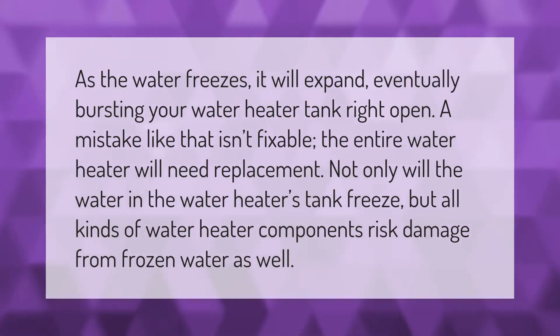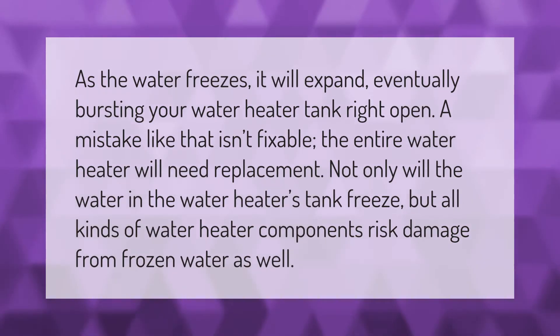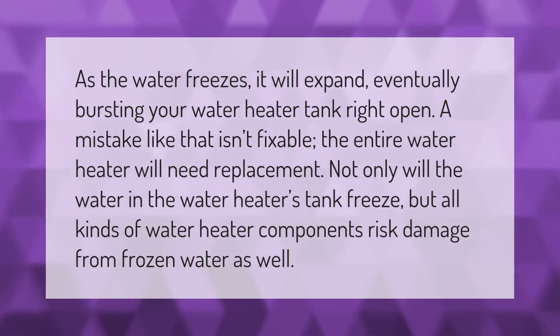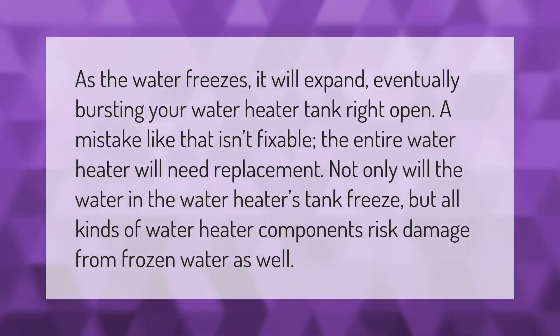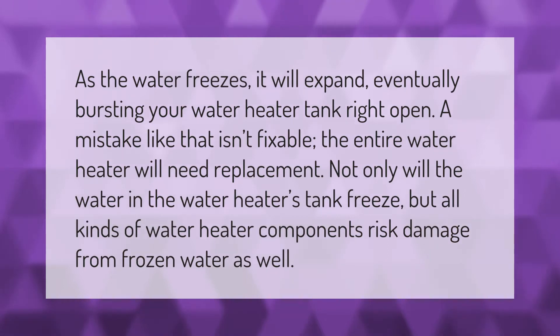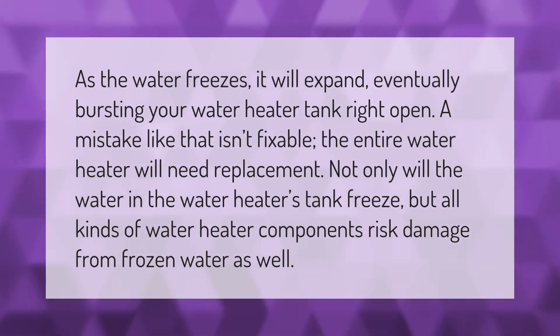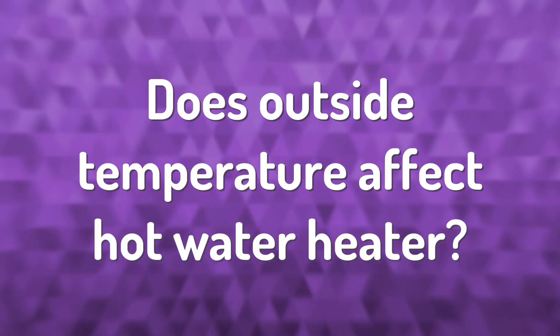As the water freezes, it will expand, eventually bursting your water heater tank right open. A mistake like that isn't fixable — the entire water heater will need replacement. Not only will the water in the water heater's tank freeze, but all kinds of water heater components risk damage from frozen water as well.